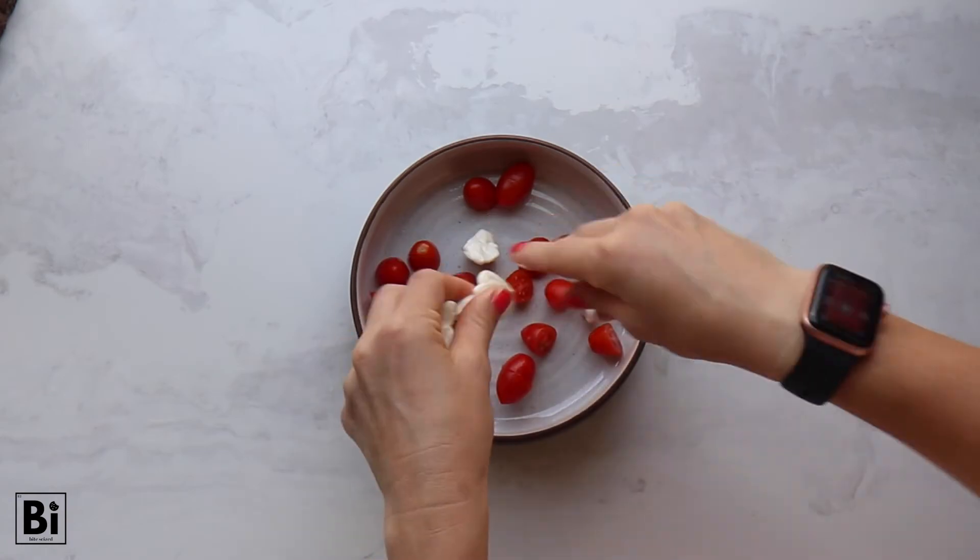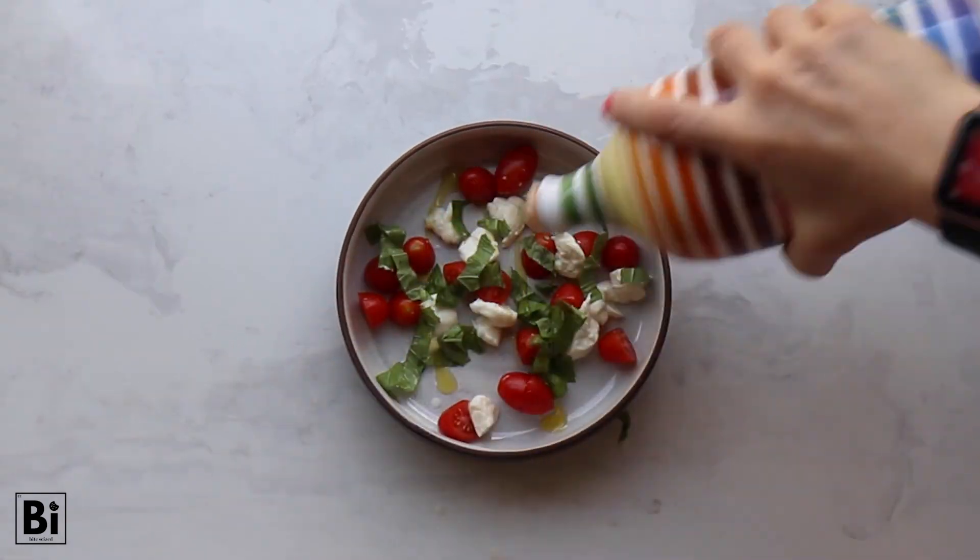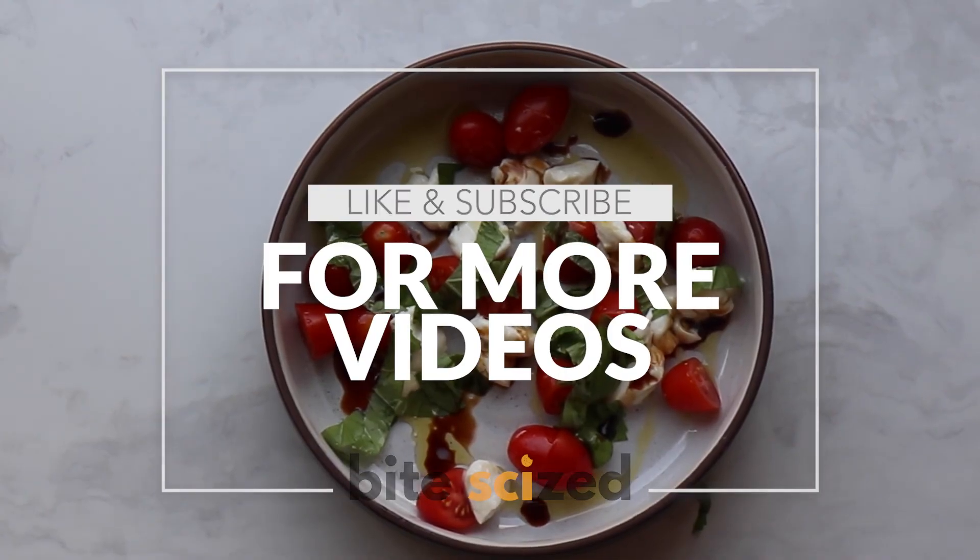Although, we recommend going with a classic Caprese salad. Be sure to like and subscribe for more videos. Thanks, guys. Thanks for watching.